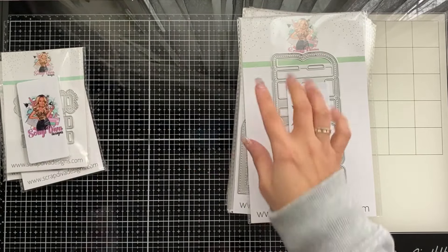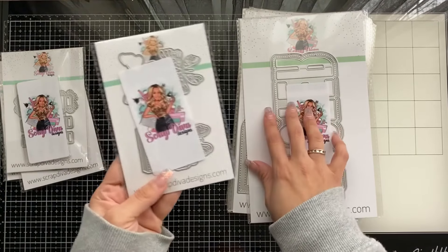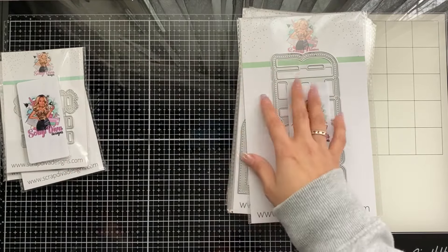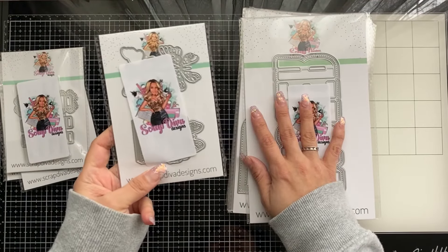You can see this next one is kind of like a bag topper — it is the Butterfly Bag Topper. I'm excited because this die seems to have one, two, three, four dies, plus one in the back. Lots of dies right here!